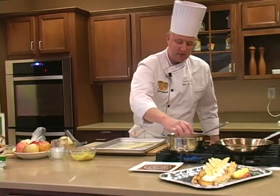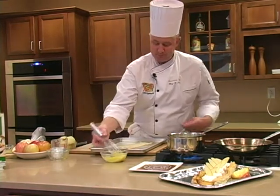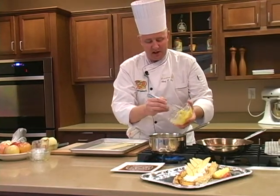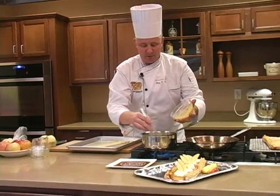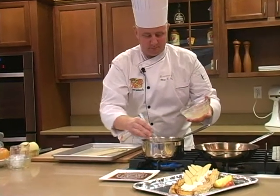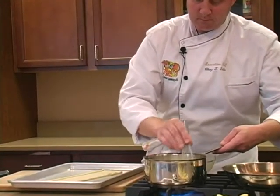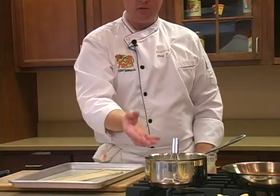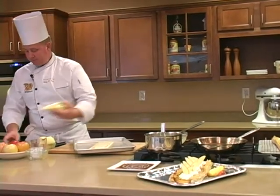I'm just going to add a tablespoon of vanilla extract to our milk that's almost ready. Now what I'm going to slowly do is take a little bit of this egg and sugar mixture with the flour and cornstarch and slowly introduce it to the tempered milk. This will take just about a minute or so — it's going to come to a boil and get nice and thick, and that's going to be our base for the puff pastry.